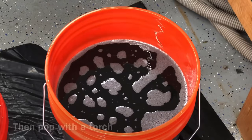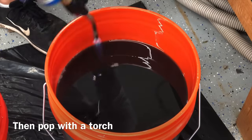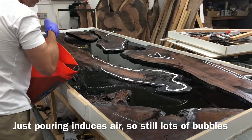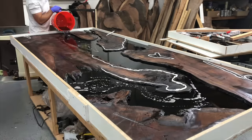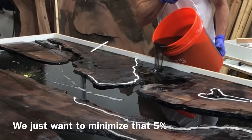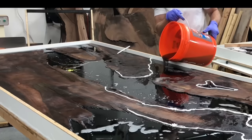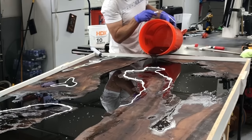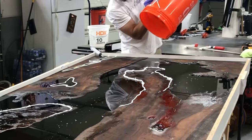A good tip if you're not using a vacuum chamber is to let the bubbles set for about 15 minutes, let them all rise, then come back with a torch and pop them all. That's going to get rid of a big chunk of them. It's not as important with a black table, but with a transparent table it's really, really important. You may notice that even after popping bubbles, as soon as you pour more in you're introducing more air — most of those will pop on their own.